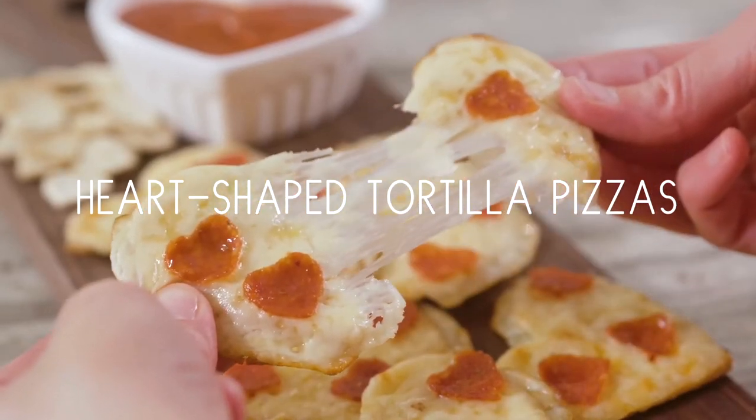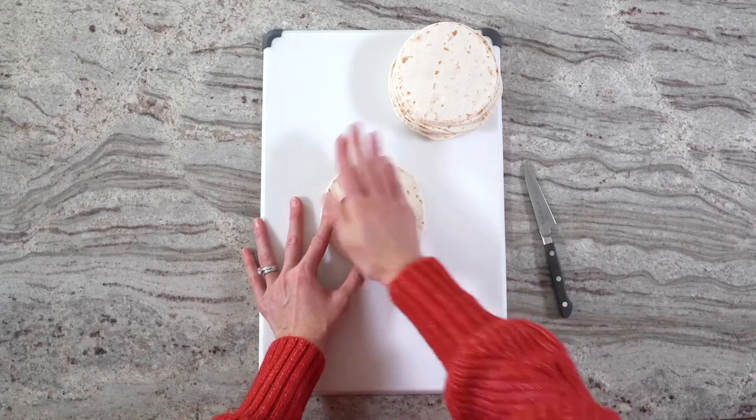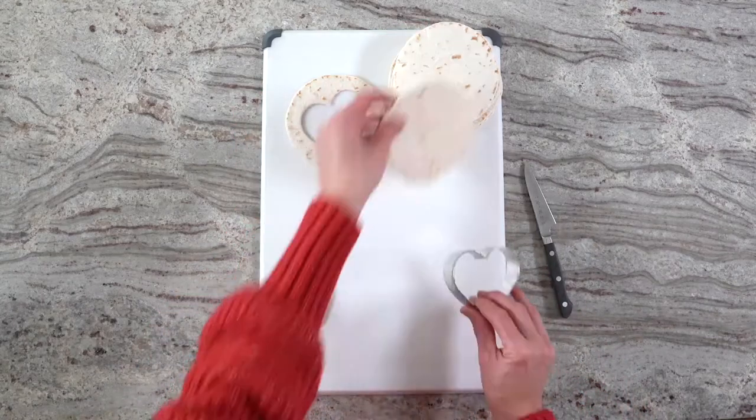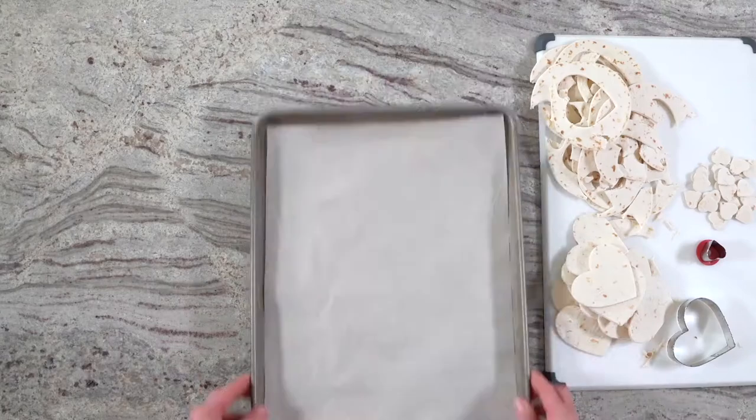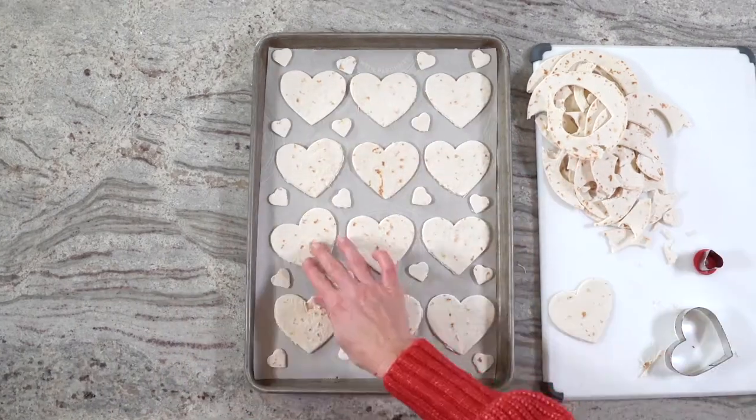Heart-shaped tortilla pizzas are so cute and simple for Valentine's Day. Start by cutting the tortillas into heart shapes with a cookie cutter. Place the heart-shaped tortillas on a baking sheet and bake for about 8 minutes until they start to lightly brown and crisp around the edges.